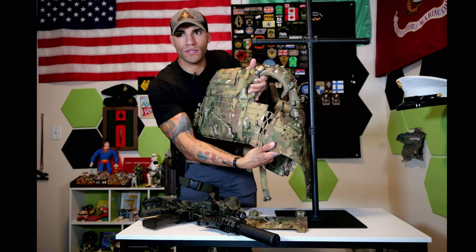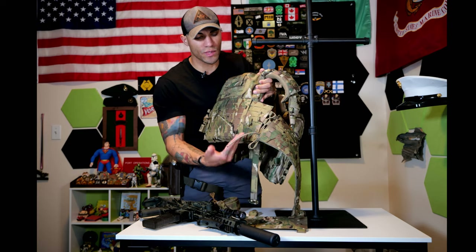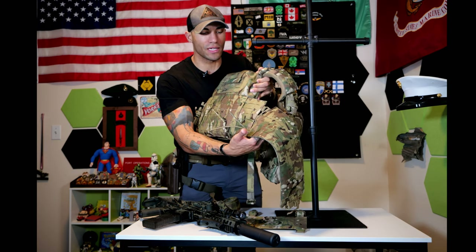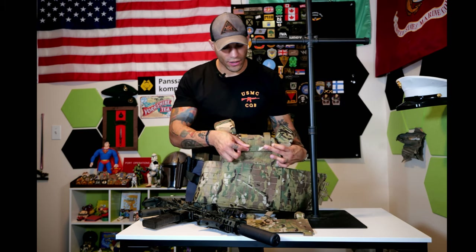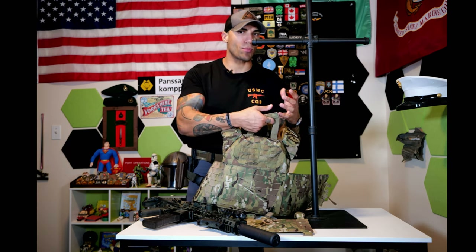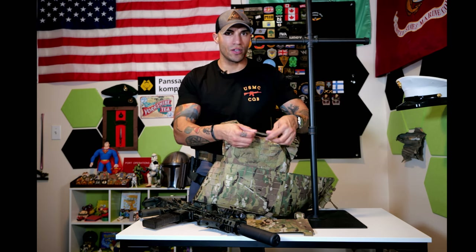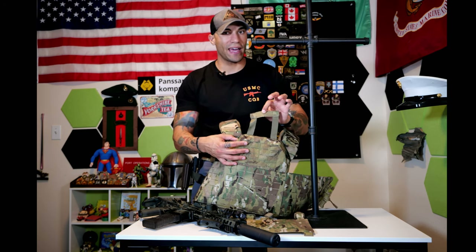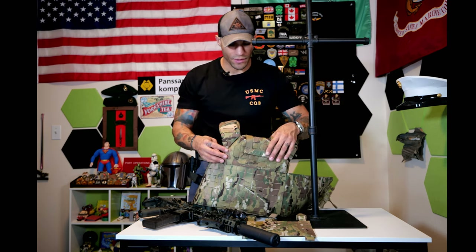The cummerbund works with a bungee system that gives a little elasticity, all protected by a panel so nothing comes undone. As for the carry handle, it has your standard hook-and-loop handle but with some extra length, which gives you more leverage and purchase — easier to grab, especially if someone has a backpack. Standard handles can be hard to get leverage on, so that extra length is pretty nice for grabbing and pulling them off the X.